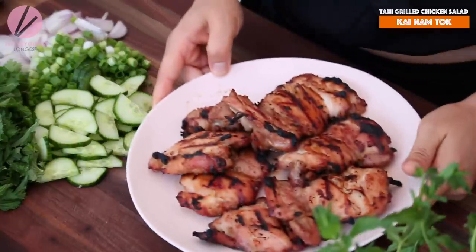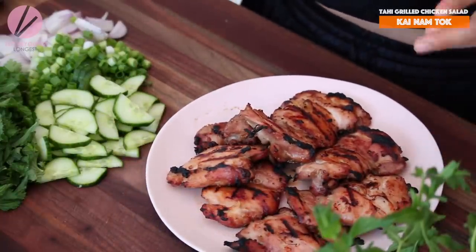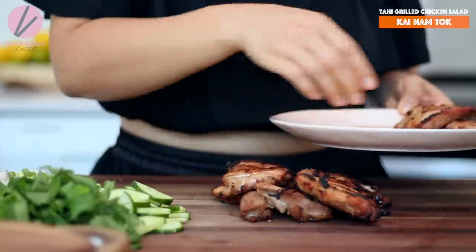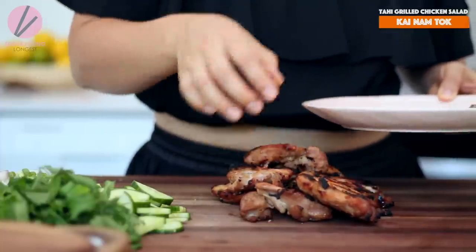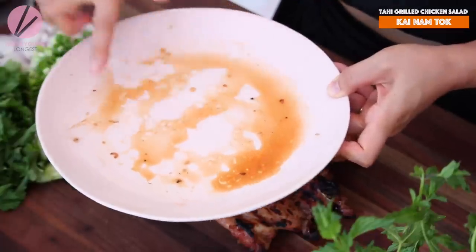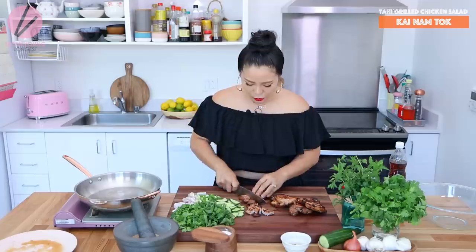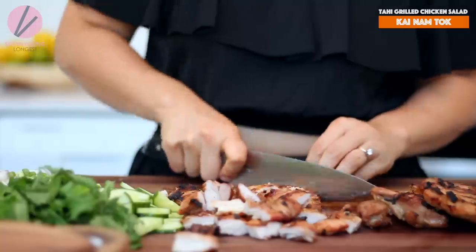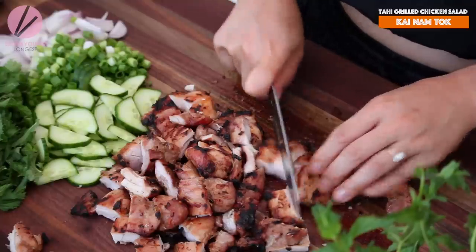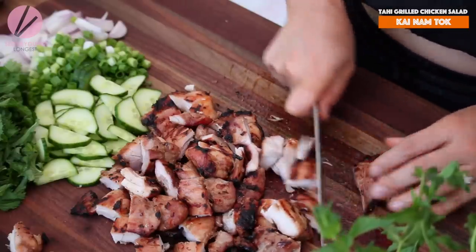Oh my god, it smells so good. The grilled char flavor with this marinade is just perfection. Now before we put it all together, let's cut up the chicken. Remember to keep the juice on the plate because we're going to add that into the salad as well. I'm just going to cut them into large square-sized pieces. You can do this with chicken breast, beef, pork, shrimp, or whatever you like — even tofu for a vegetarian version.